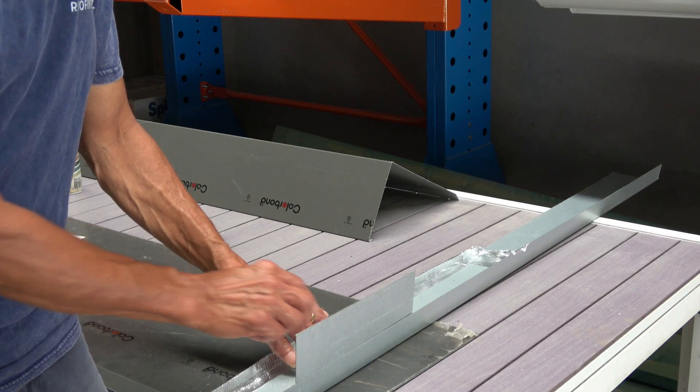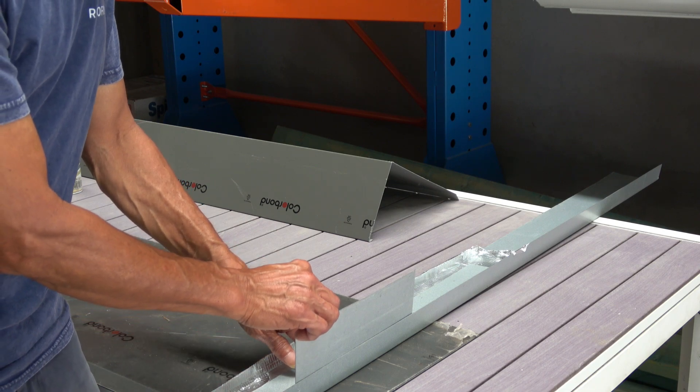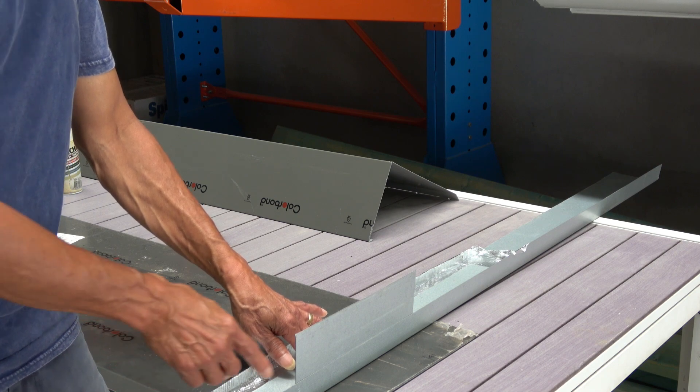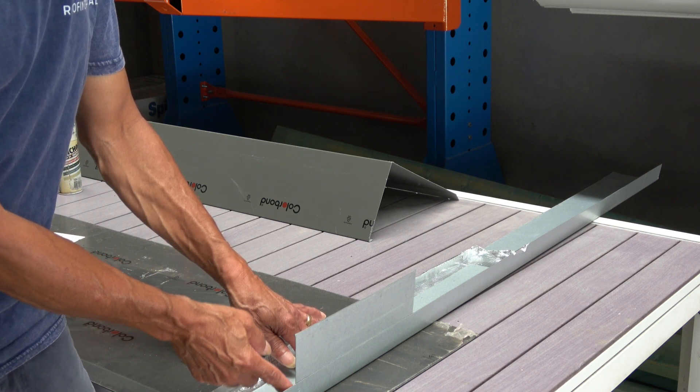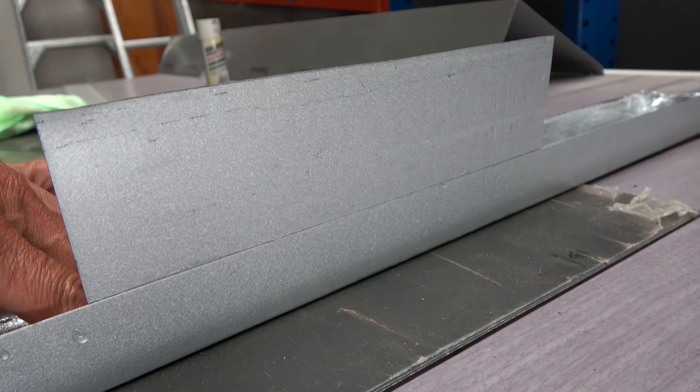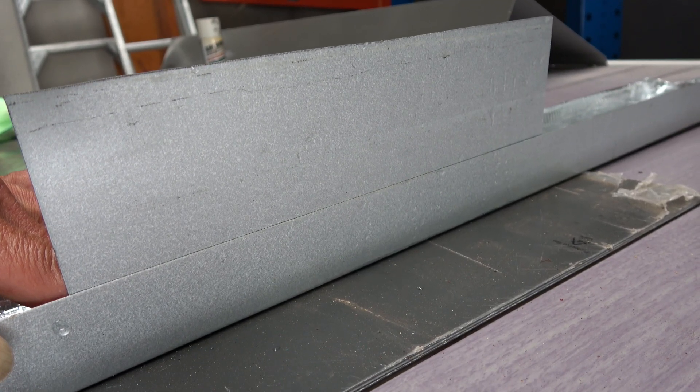We'll look at water, capillary reaction, flashings, and what happens when you have water and a little bit of wind — and just how flashings should be detailed. The main reason is to try to eliminate capillary action.